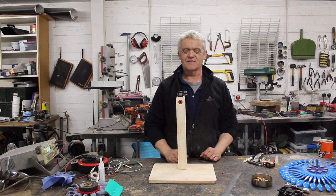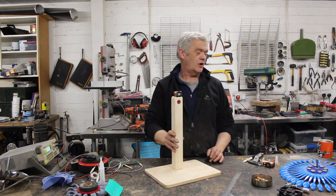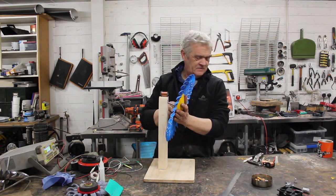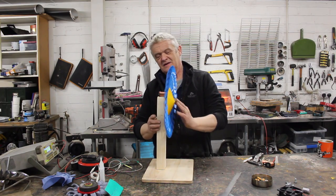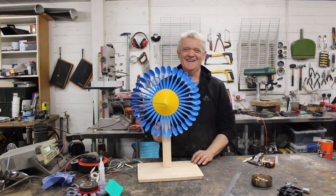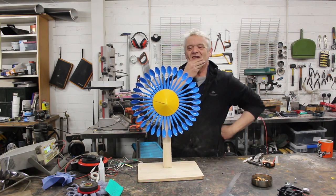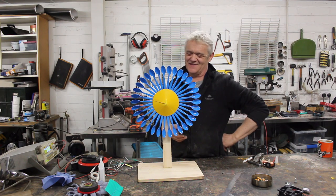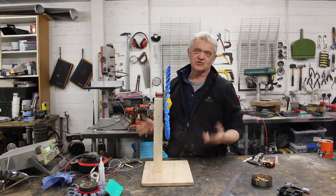I made a quick simple wooden stand for it — we've got some bearings in there and a coil on there. That coil is from a microwave oven turntable. Now we can get our daisy and slot it on there. I just think that's beautiful — it looks like a daisy to me, and it's made from old teaspoons, which I think is fantastic.